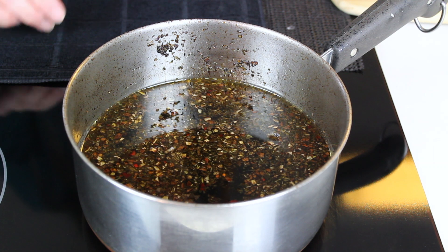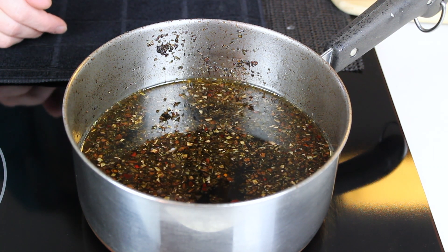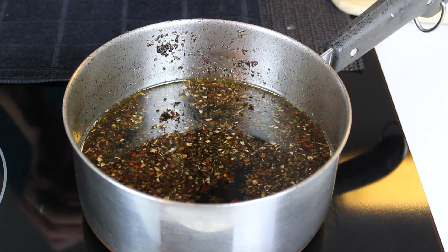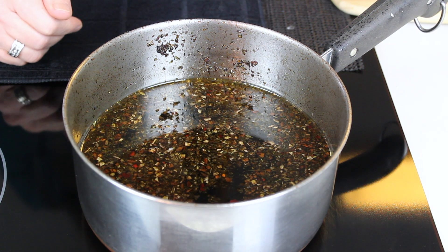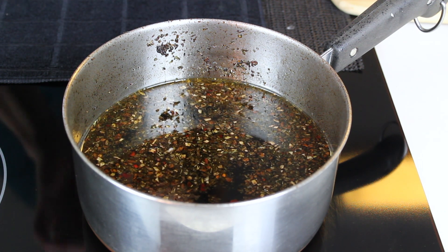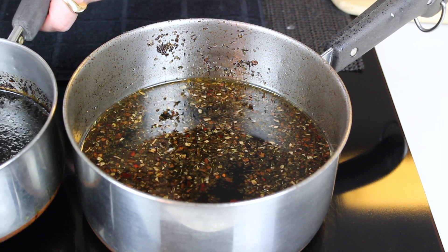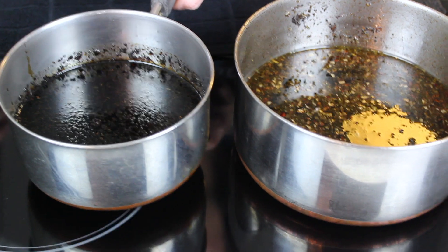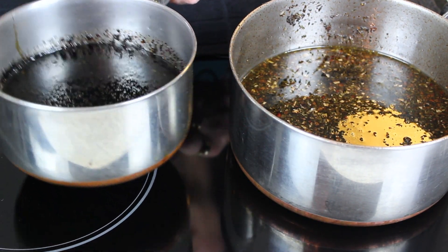This is going to simmer for about two and a half, maybe three hours, depending on how hot you keep it. The hotter it stays — without boiling — the quicker it's going to reduce. When it's reduced by about half, it's going to look like this. See how it's gotten darker and thicker?